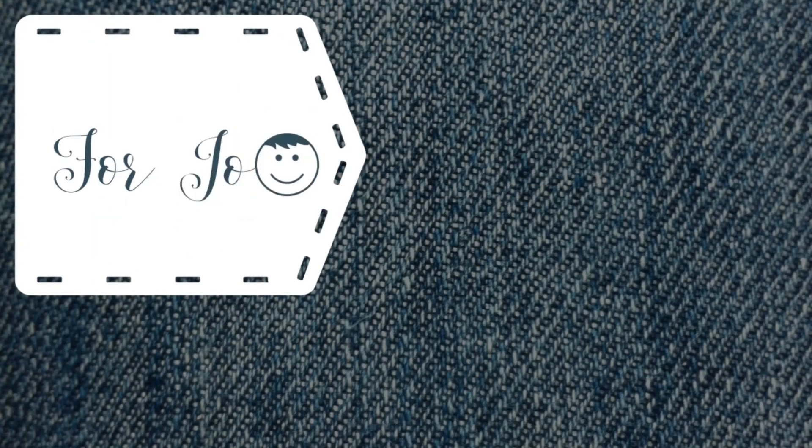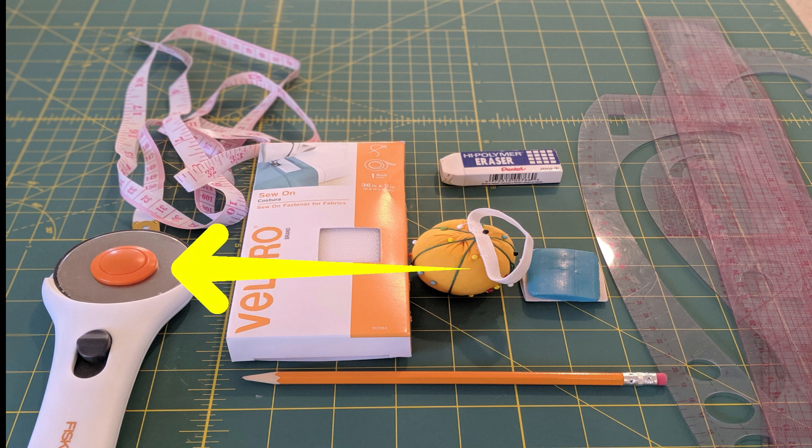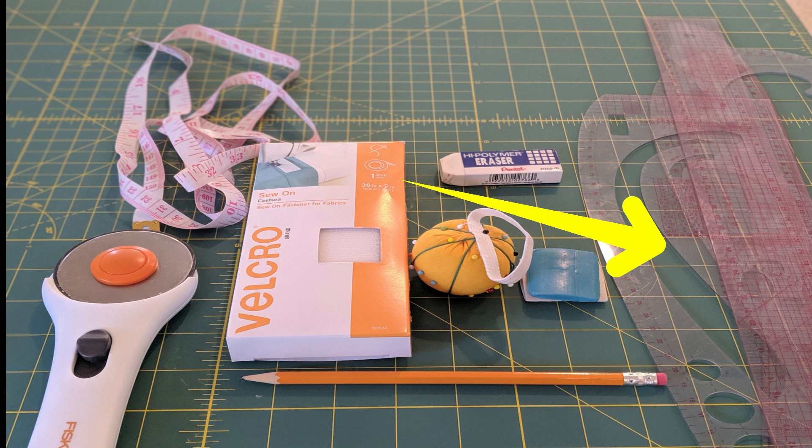If you'd like to know more about me or what inspired me to get into this journey, I have a link to my blog below — do give it a read. Now let's jump straight to the tutorial. This green board right here is not mandatory; if you have a flat surface, that's fine. But if you're planning on sewing regularly, it's worth investing in because a roller blade — a good substitute for scissors — works very well on these boards. I also have my scaling kit for drawing lines and curves, and for this project we need velcro.